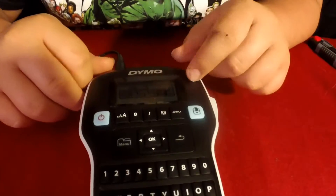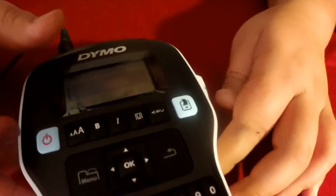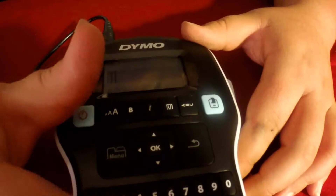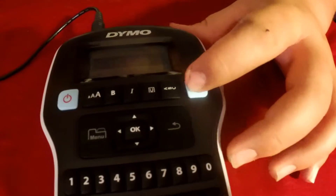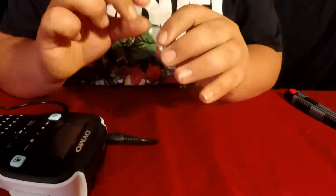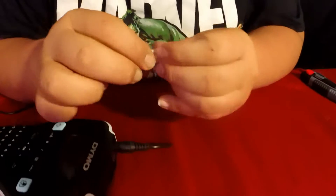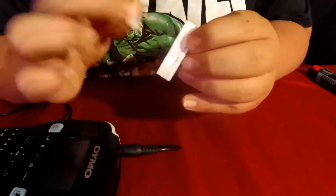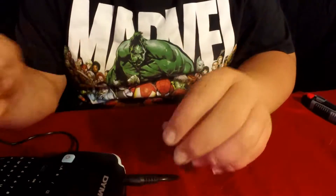So now we'll flip it back over and turn it on. You can select what size you want to print — this is going to be half inch, so we'll click OK. Now you can type whatever you want; we'll just type 'test.' Then you click the print button right here and it comes out. You click this little cut button — there's our little test sticker. On the back it's split right down the center, so you just peel — bend it in half and peel right off. There's one half, there's the other half, and now you can stick it to whatever you want.